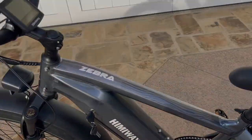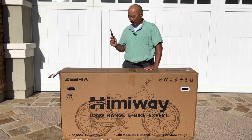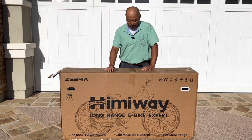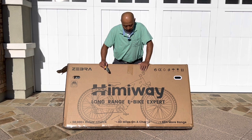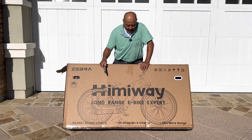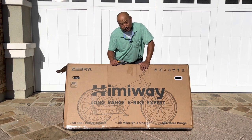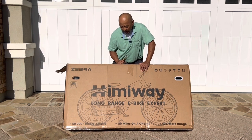Hello, welcome to Random Things, this is Ty, and today we are going to unbox my buddy's Hemiway Zebra. This is a rear hub 750 watt motor with a 20 amp hour battery. Compared to the old Hemiway, it's supposed to get more miles on a single charge — about 40% more range. I'm guessing the old battery is probably like a 13 amp hour. With this new big battery you should be able to get 80 miles, but you're probably going to have to do a little pedaling and not go that fast.